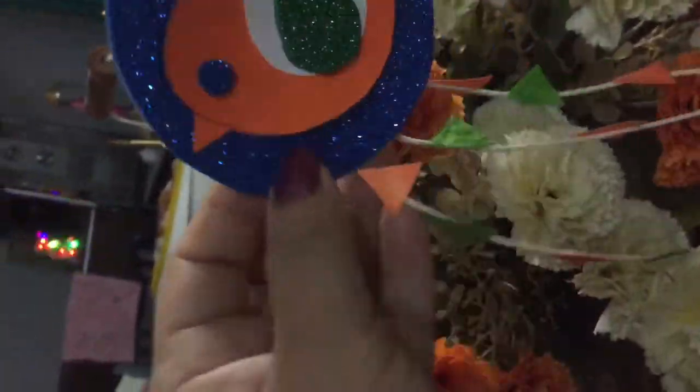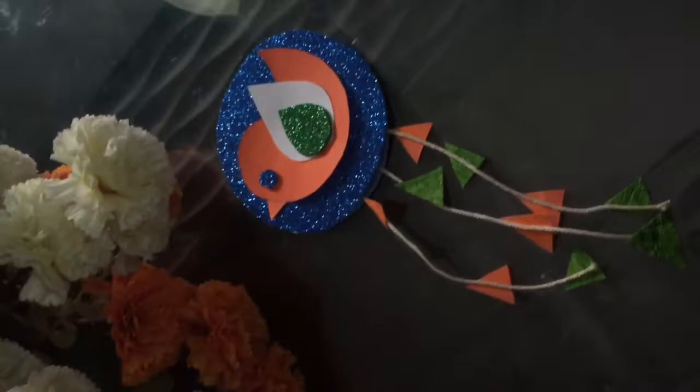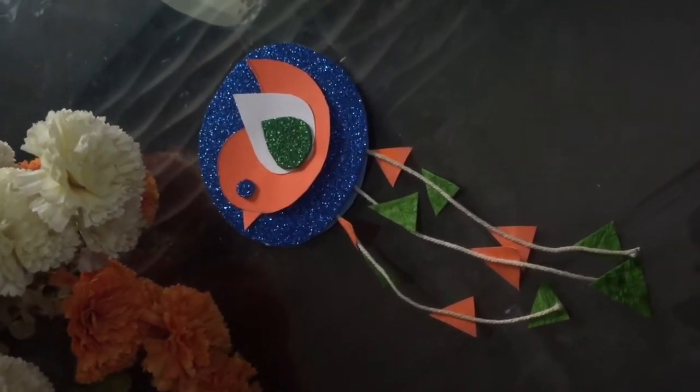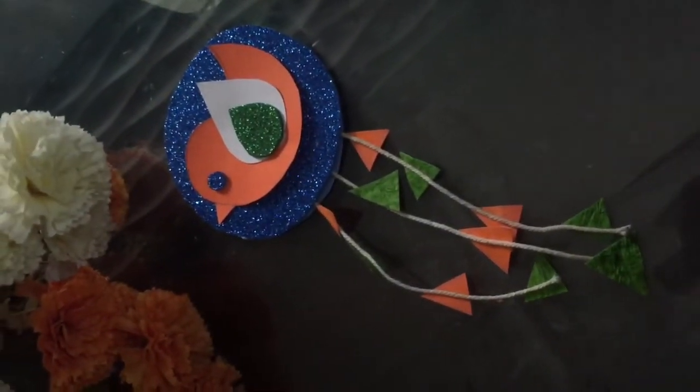The badge is ready! You should wear it on the Independence Day celebration — just for fun. Let it dry and it's all done.